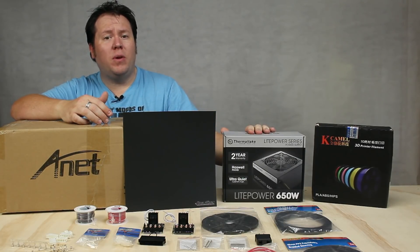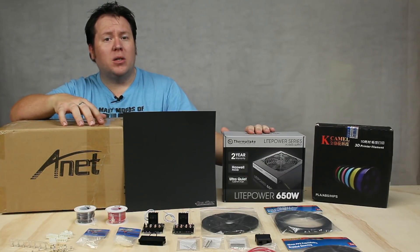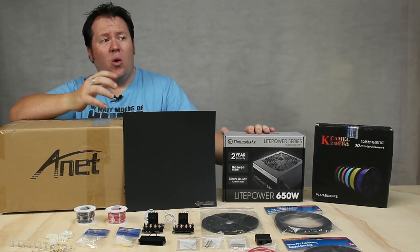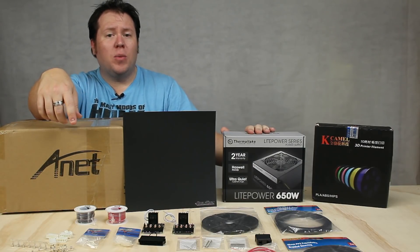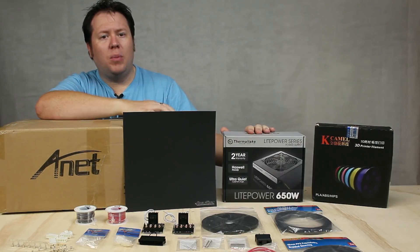I've got the Thermaltake 650W ATX power supply. This is going to replace the 12V power supply that comes with this model. The other advantages I've got with using this ATX power supply: one, it's got cables already connected, and you can also see a couple of 4-pin and 8-pin terminations, so I don't have to do much hacking and slashing. I'll show you that a bit later on.